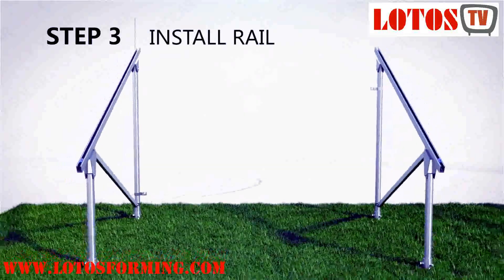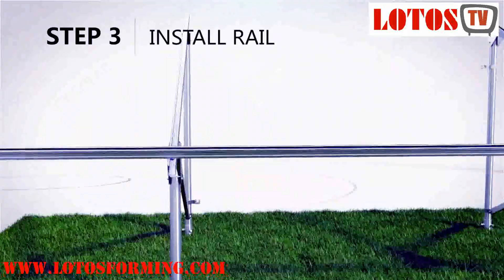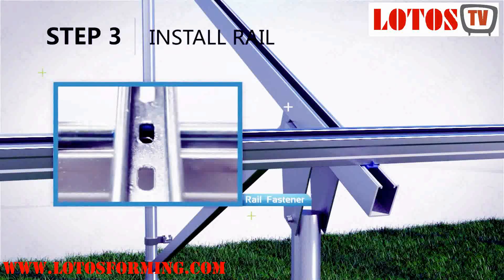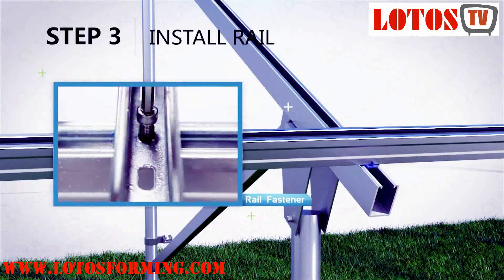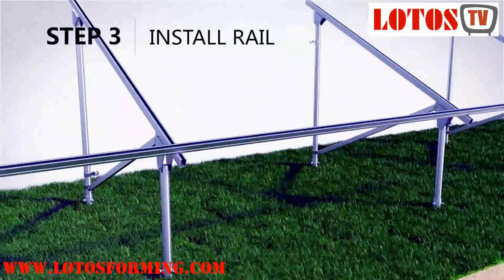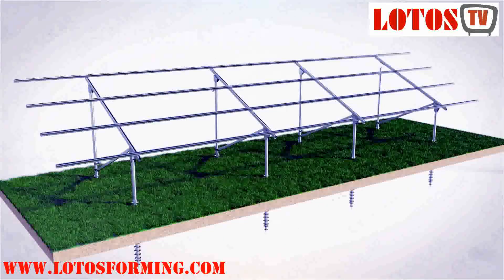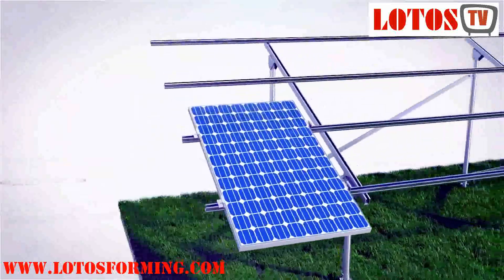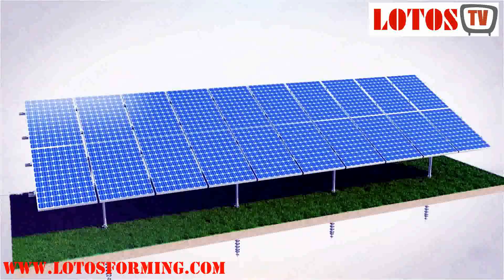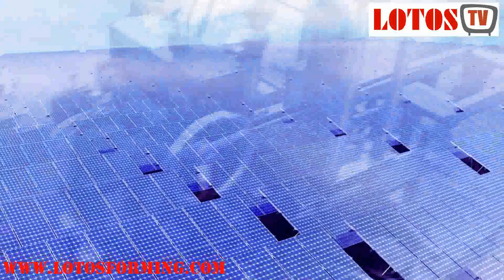Strut channel is part of the solar panel mounting structure, in which we are specialized in developing and manufacturing solar mounting structures in various sizes and lengths as per customer requirements. A solar panel mount or solar racking system is the foundation that holds your solar array in place. Mounts are used to attach solar panels to the roof, ground, or another surface on your property.